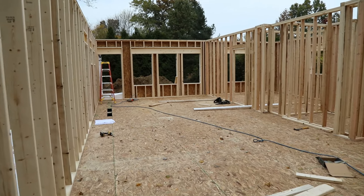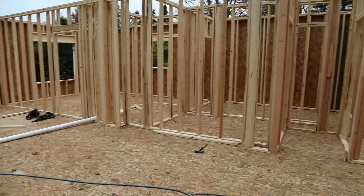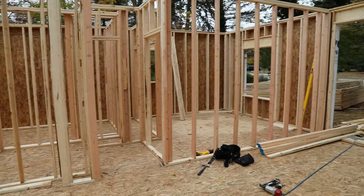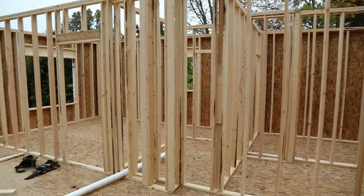I bet that most people start off thinking they'll tackle the labor, but end up hiring a framing contractor to do this work. My suggestion is: do not do this. You're paying extra money to get the kit home, and then by hiring a framing contractor, you're losing the savings. These framing crews already know the best way to frame a home — they don't need a manual, and having a home pre-cut in a kit probably slows down a good framing crew.